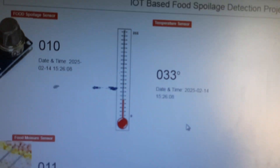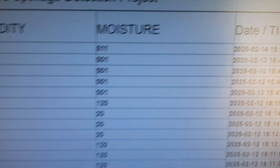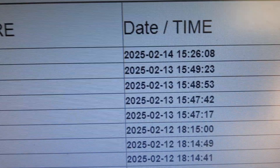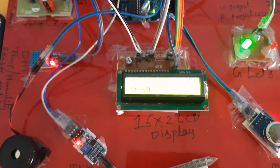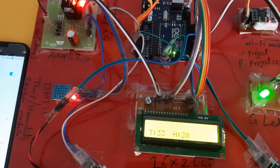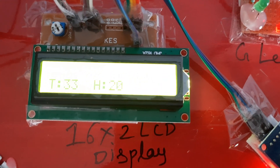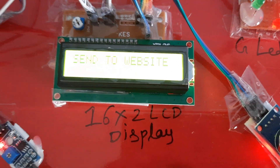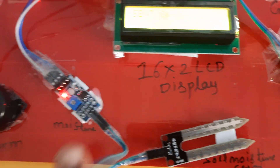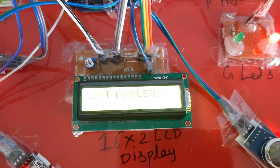Data is updated — sensor values sent to the server, date count is now 14. Now demonstrating the methane gas sensor alert: I am applying methane gas to the sensor. The display shows 'food is spoiled.' The alarm turns on and the red LED turns on. Methane gas is being applied and the alert triggers immediately.